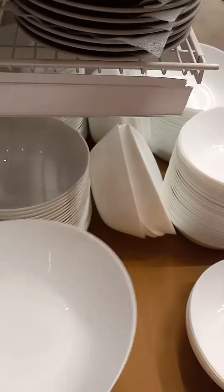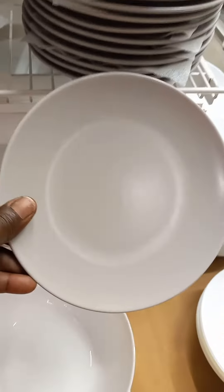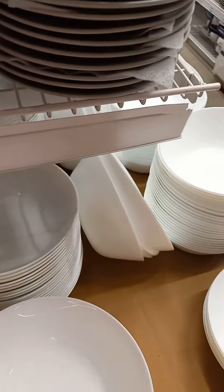$2.49 and they're made out of plate, not plastic. These saucers are $2.49 — nice regular sized saucers.